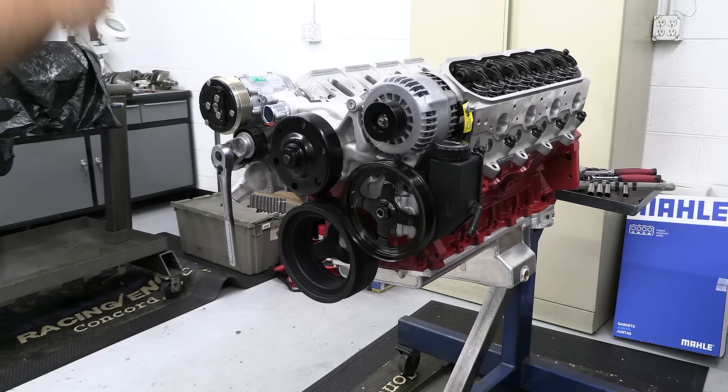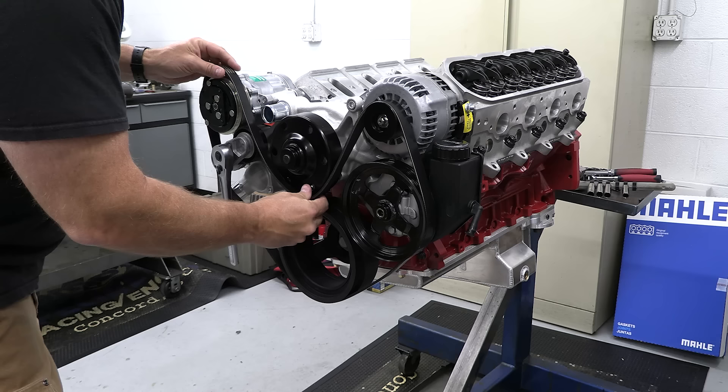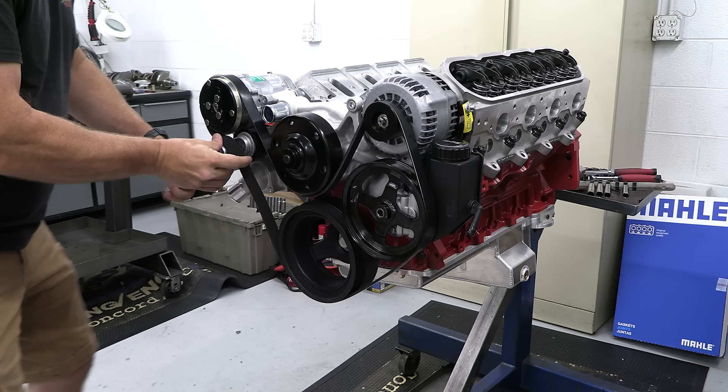There's a ton of cool details with this kit, but I think the most important is that Holley is smart enough to include an upgraded performance alternator made to handle RPMs 30% higher than a stock unit. So if you take your car to the drag strip or autocross and really wind the engine out, the alternator isn't going to burn up on you and puke its guts out.